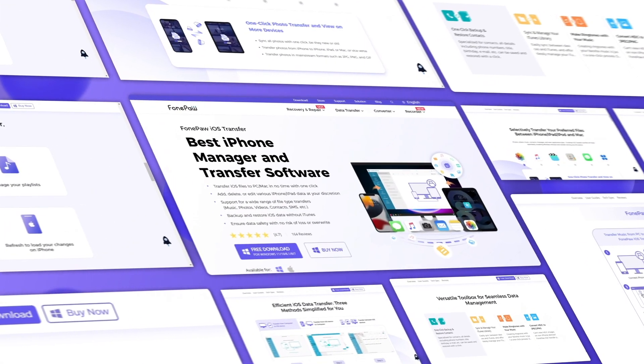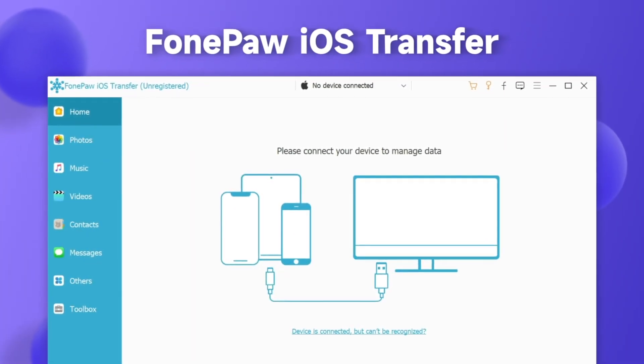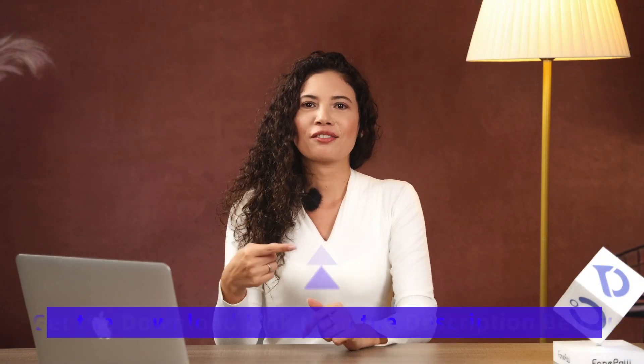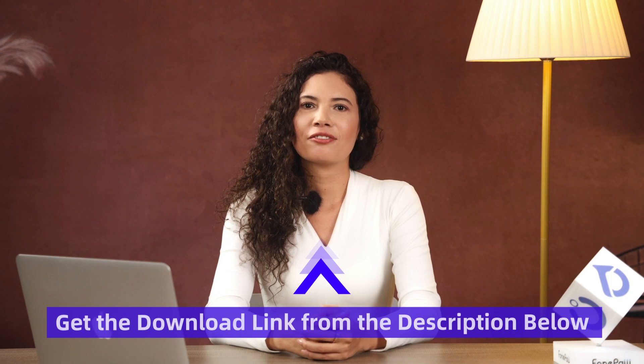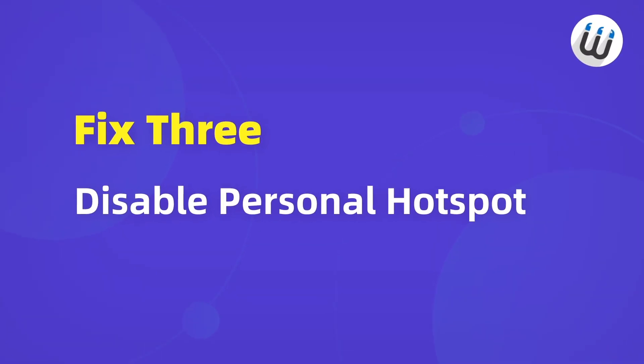By the way, if you need to transfer large files or files with multiple types, you can try Funko iOS Transfer, a really useful tool to transfer files between iOS devices. It can transfer data quickly and avoid quality loss. Try it for free and get the download link from the description below. Now let's come back to the AirDrop tips.